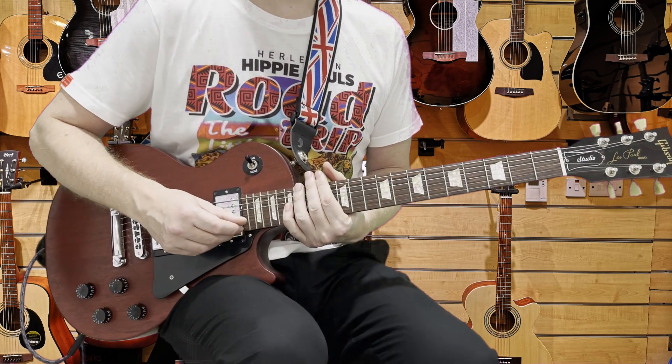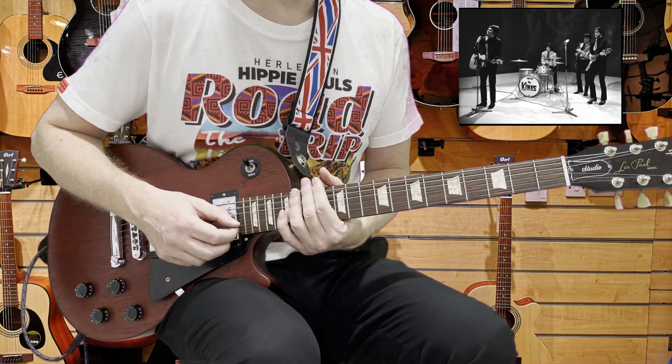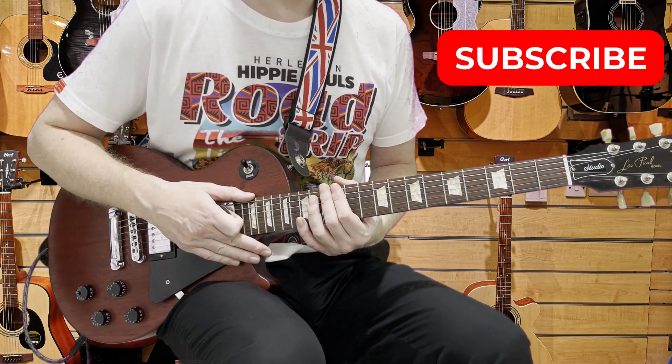And then back into that verse, the G to the F. Really good song — do check out The Kinks' other music because it's fantastic and really good for guitar as well, with some amazing riffs. If you found that useful, remember to subscribe, click a like, and as always, enjoy playing guitar.